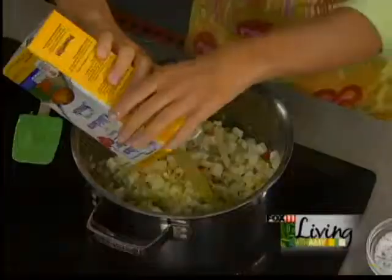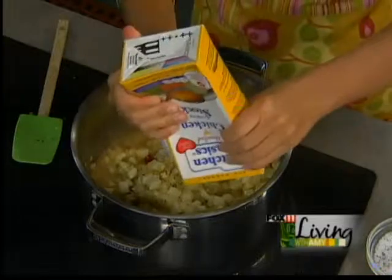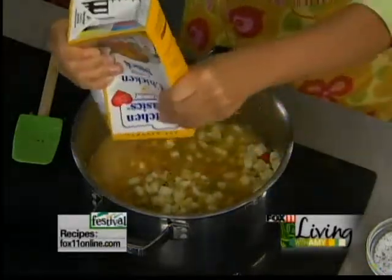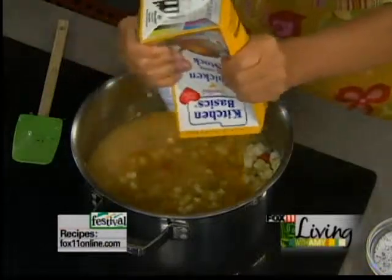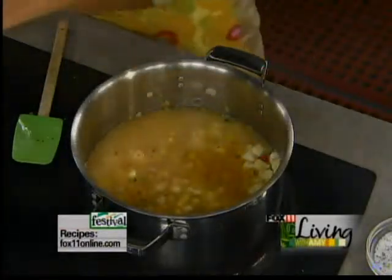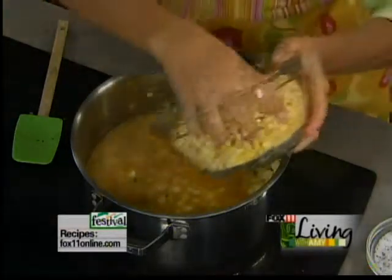I'm going to turn up the heat and add some chicken stock. The recipe calls for about six cups of chicken stock, but I'll start with four and I can always add a little bit more. So in goes my chicken stock, and also in goes my fresh corn off the cob — this is four cups.